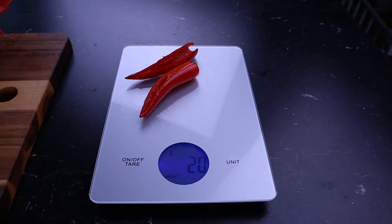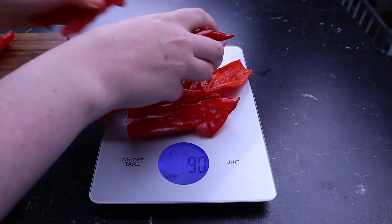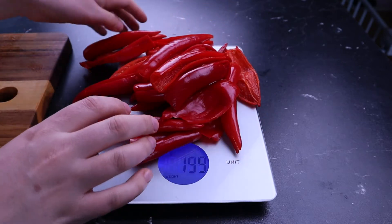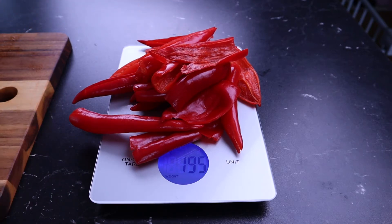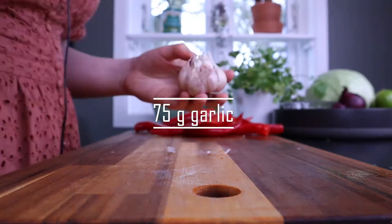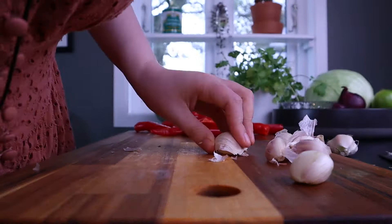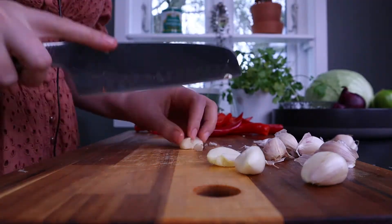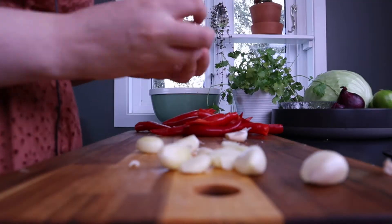When you've cored your chilies, it's time to weigh them all. I'm kind of aiming for 220 grams but I don't think I have enough. 195 — but that's okay. I've actually harvested this garlic myself, not from the balcony but from a farm. We pay a sum every year, contribute a certain amount of hours of work, and then we get to harvest. So it's local, organic, all of that good stuff.